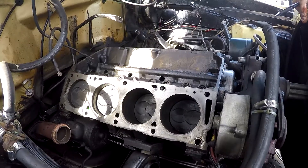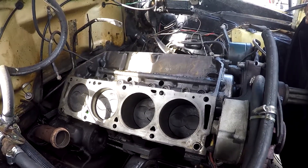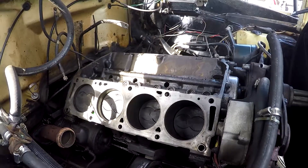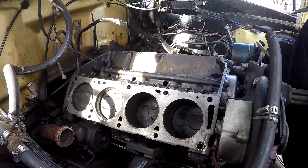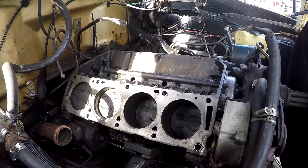The right thing to do while we're already in here would probably be to fix all that. At the same time we can put a new oil pan gasket on it and new head gaskets - everything. I'll shoot this over to you and we can discuss it more. I'll get you some prices and we'll go from there.